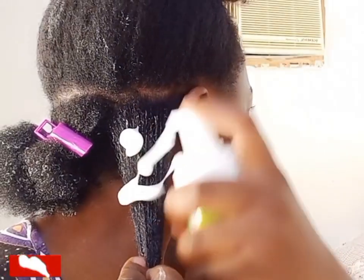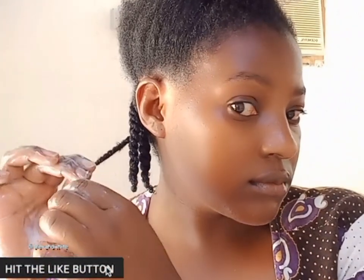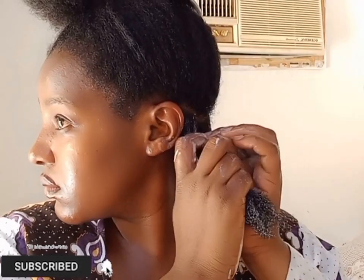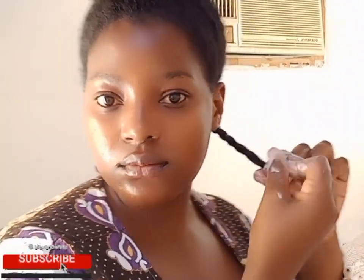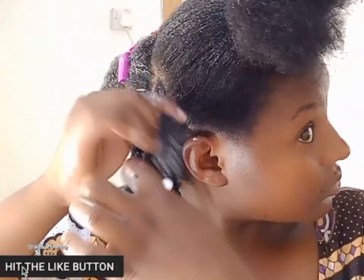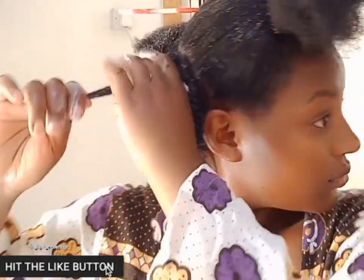I've sprayed my water mixed with leave-in conditioner in my hair, added Kantu curling cream and mousse, then went ahead and twisted. At the end I'm coiling the ends to give a well-defined curl. I'll keep doing that to the rest of my hair. At the back I wasn't really caring about the size of the twists, but as I go to the front I'm reducing the size of the twists.